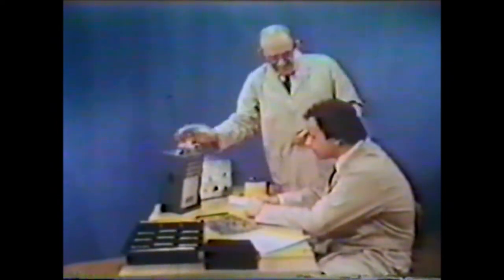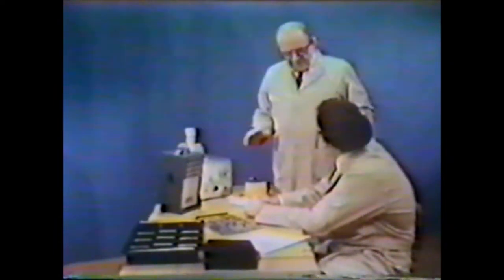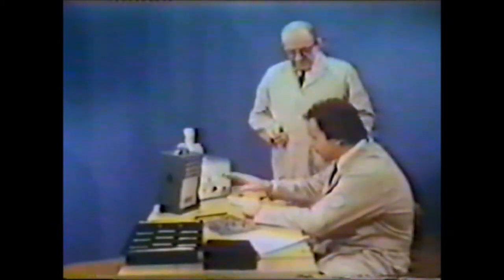With the 3M Model 909 nuclear ionizing air blower, you can bathe the work area with ionized air. This ionized air neutralizes static charge on non-conductors as they're brought into the work area. Well, just exactly how does that work?